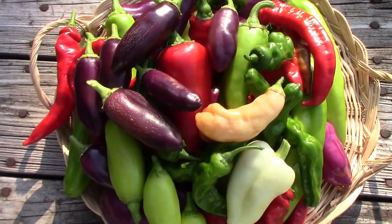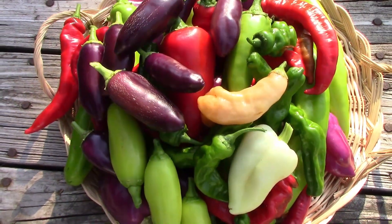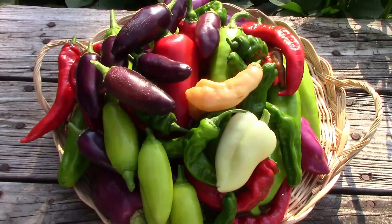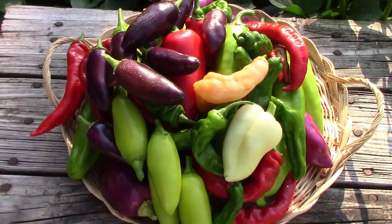I thought I'd show you some of the peppers we harvested today and talk about each one of them a little bit. These aren't all the peppers that we have, but these are all the ones that were ready today.